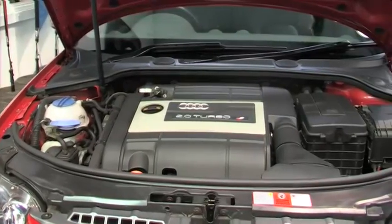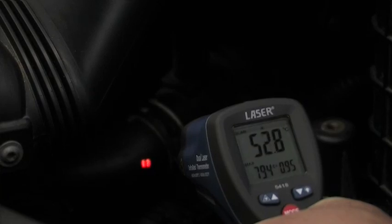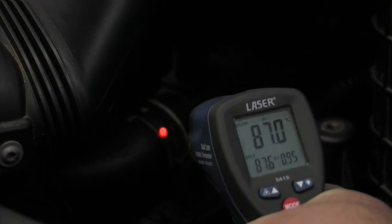When diagnosing cooling system problems, the operation of the system components can be checked. Here we have caught the thermostat just as it opens. Everything is working just as it should.